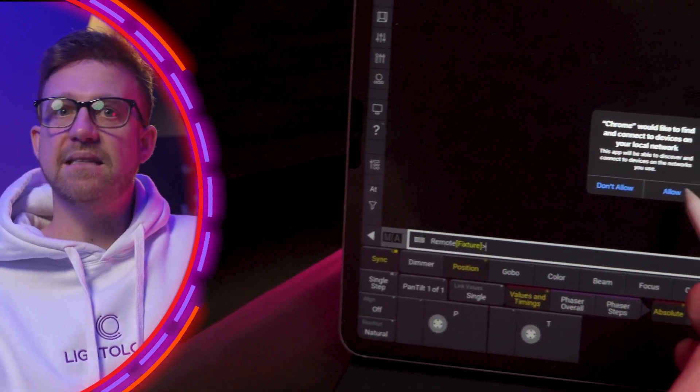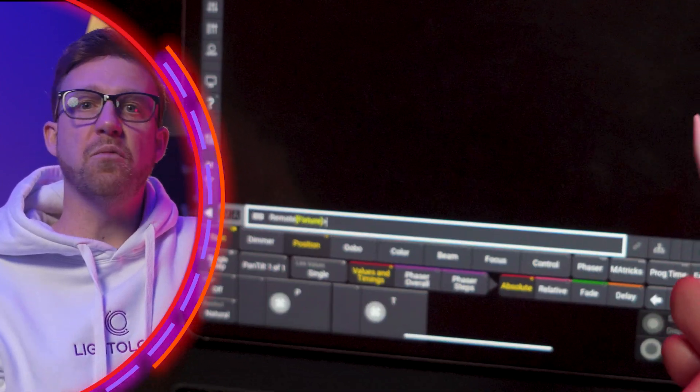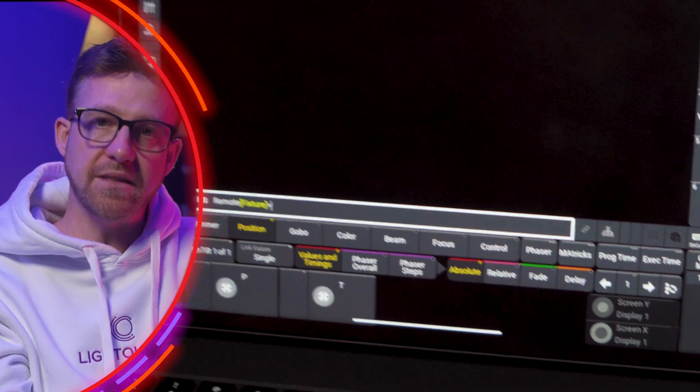The result should be a browser window with a GrandMA3 display and access to remotely control the station with the user rights provided by the logged in user.